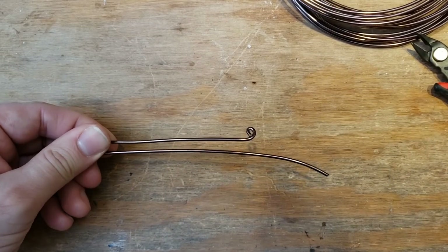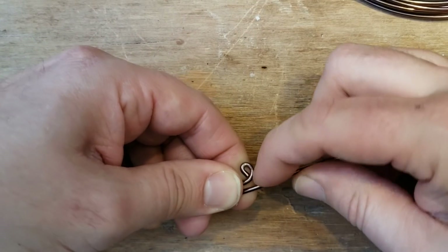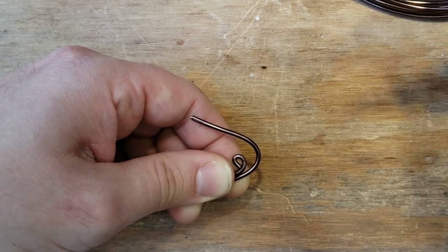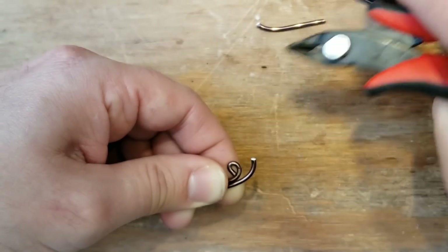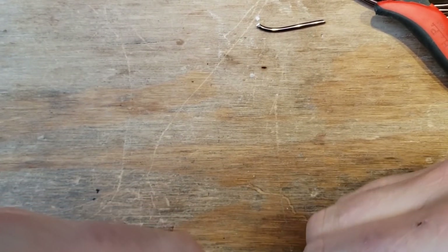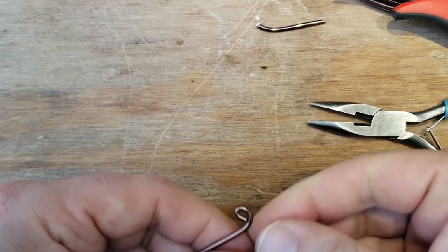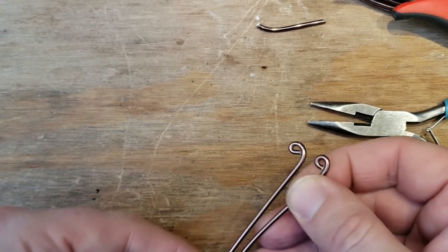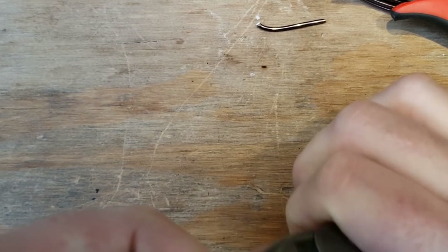At the top here, make another loop right next to the other loop. Cut it again and make this little loop. My second loop is a little bit short, so I'm going to have to roll this a little to get the second loop where I want it to be.